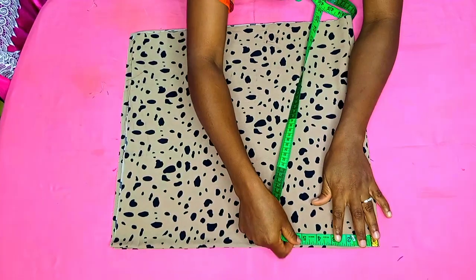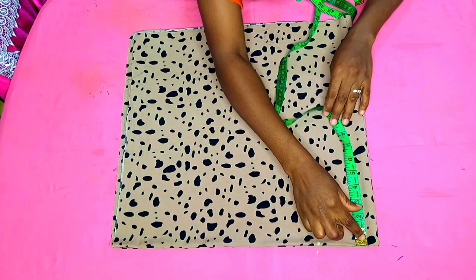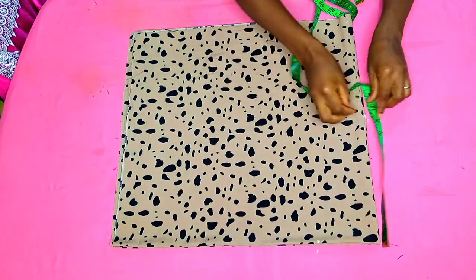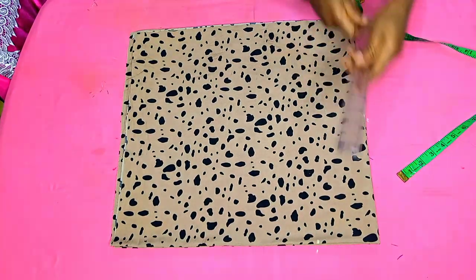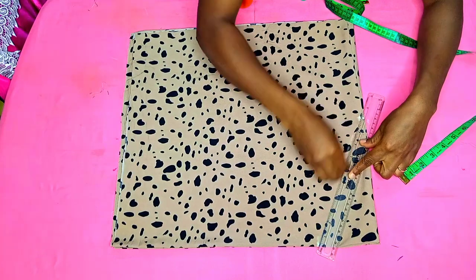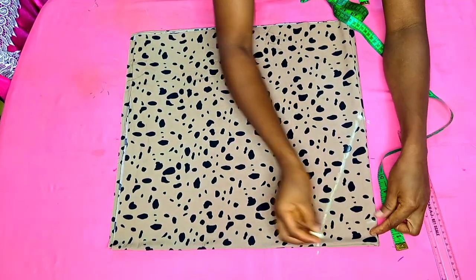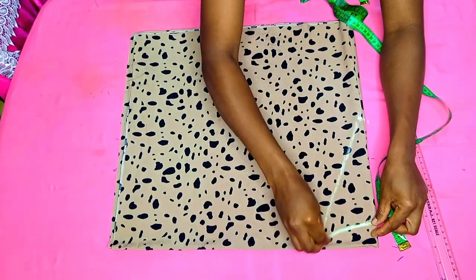The first thing we shall be doing is to determine our neck width. For the neck width, I'm going to be using 4 inches. For the neck depth at the front, I shall be using 9 inches — so I'm marking 9 inches and I'll go ahead and join those two points. That is the neckline for the front. For the back neckline, I shall be using 1.5 inches and I'll just connect it to the neck width.